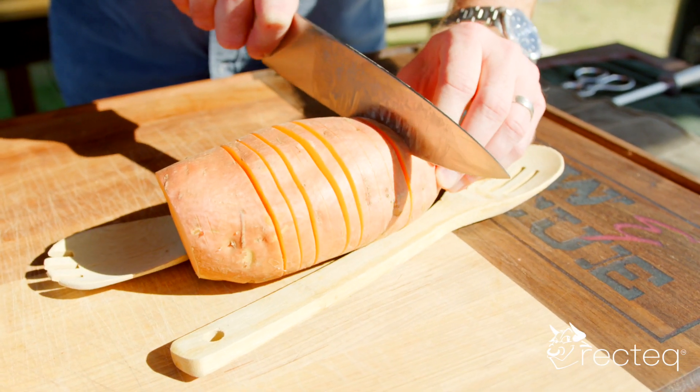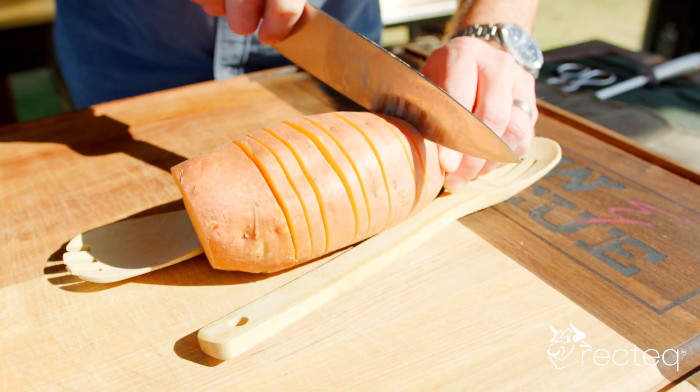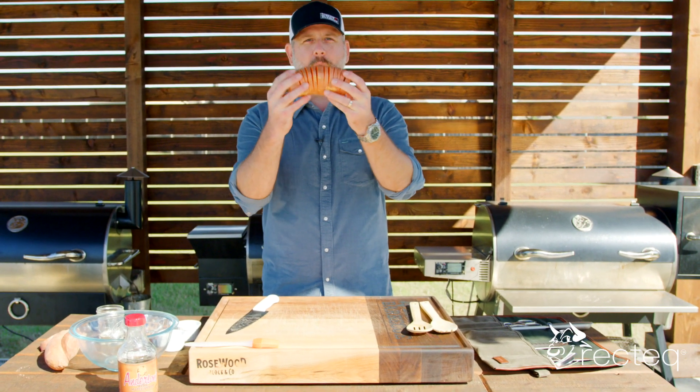It's a little bit of work, but it's worth the presentation. Now that we have the slices in our sweet potato, you can see how it's like an accordion here.